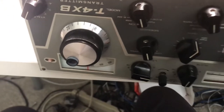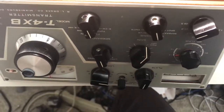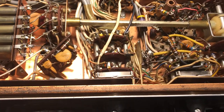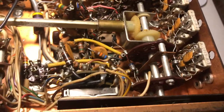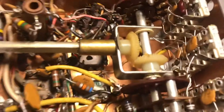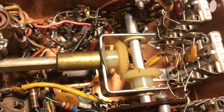Here's one more look at the Drake T4XB that I picked up on eBay. I wanted to show the underneath of this thing and what can be problematic. The band change mechanism looks problematic — they have some nylon gears here at 90 degrees, and you can see there's some play in the switch.